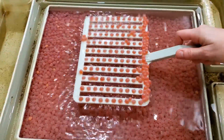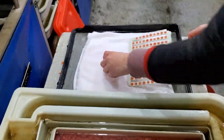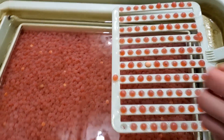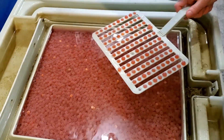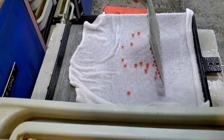I use a special scoop to pick up exactly 100 eggs. Each egg fits in one of the little divots in the scoop. It takes a little bit of practice. You'll see me remove any eggs that are dead or inert.